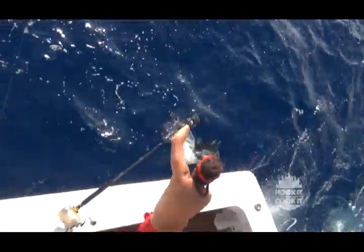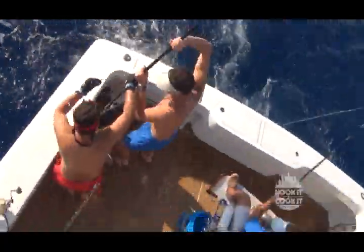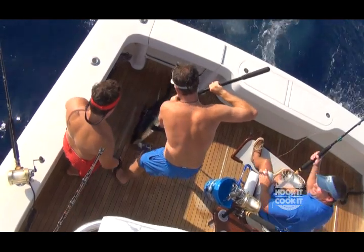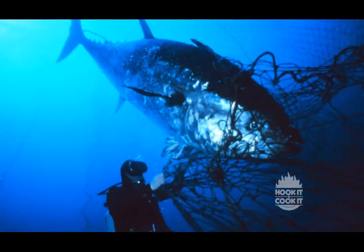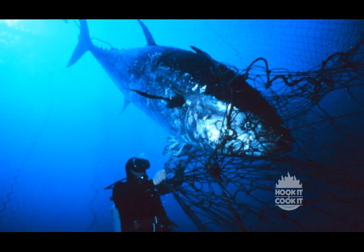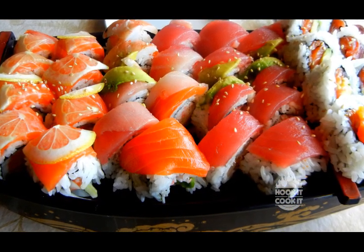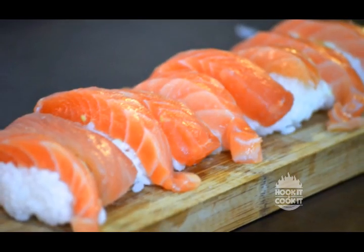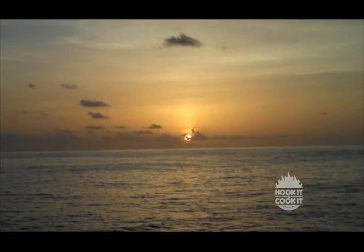Yellowfin tuna reach sizes of just over 200 pounds in the northern Gulf, but 400-pound ones have been caught off the Mexico-specific coast. Blackfin tuna are generally a lot smaller, but bluefin tuna can reach 1,000 pounds. We've even filleted one right out of the water for sushi, and the flesh was still moving. That's just a little too fresh for my taste. The main thing to remember about preparing tuna is not to overcook it. So now we've got the fish and a master chef to show you how to cook it, so stay tuned.